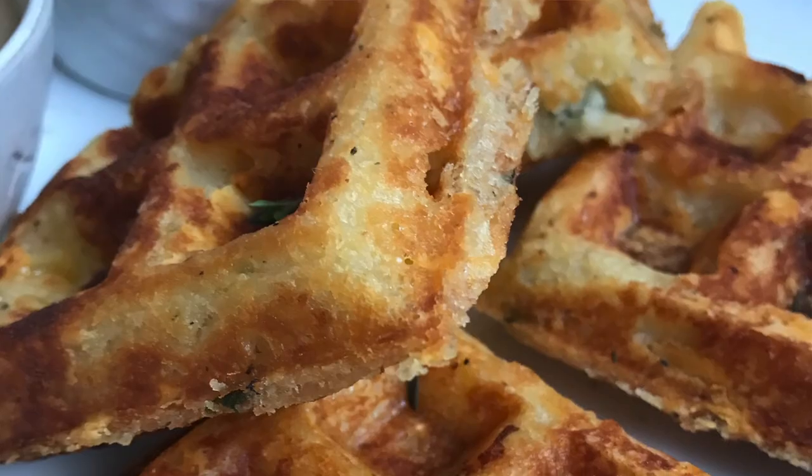Hey guys, my name is Jennifer and this is Living Green Cuisine. I have some mashed potatoes left over from Thanksgiving that I really wanted to do something with, so I'm going to make potato waffles.